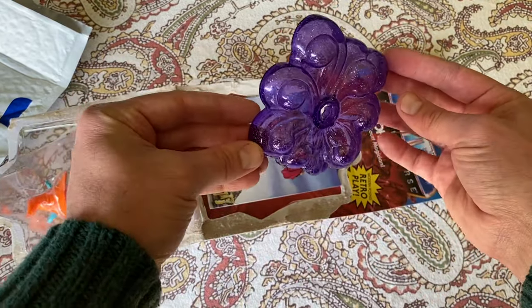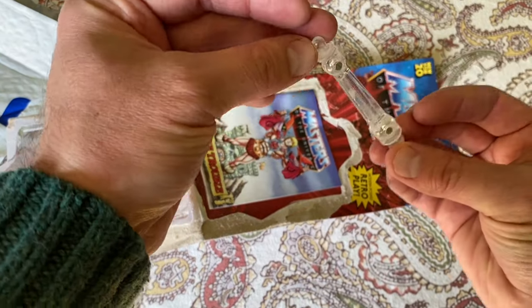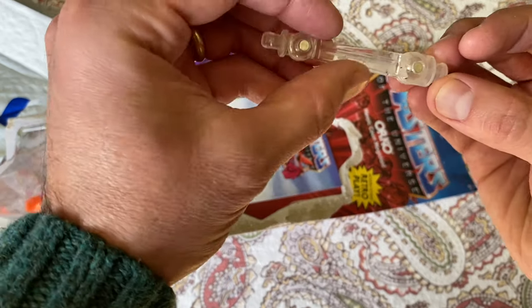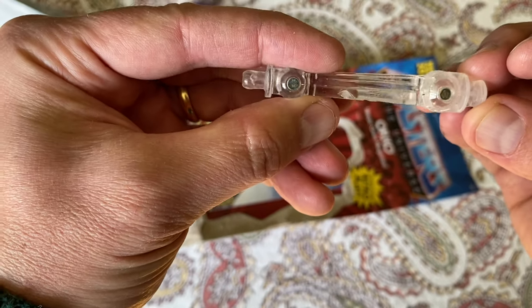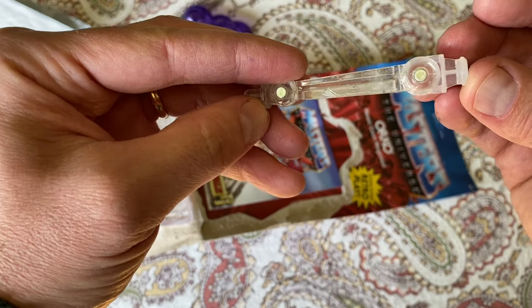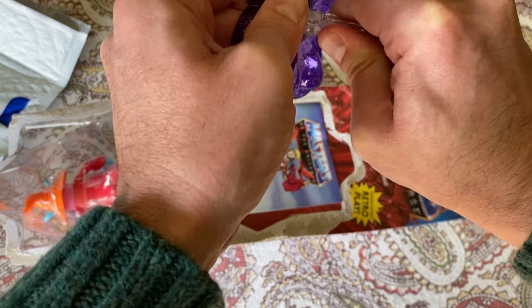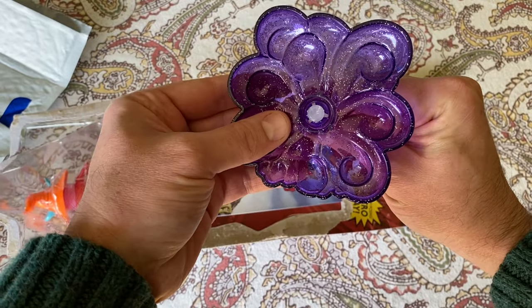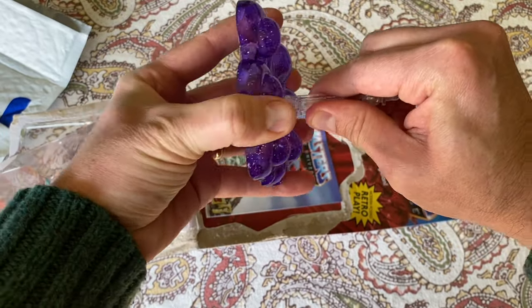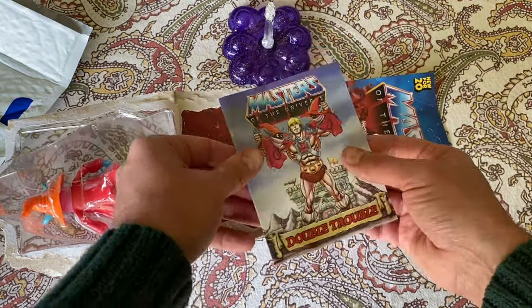Orko comes with this purple sort of blast of magic ether, and a slightly damaged invisible — invisible in quotation marks — peg for Orko to stand on or float on. Once you put it into that purple billowing smoke, it doesn't move, which is fine.